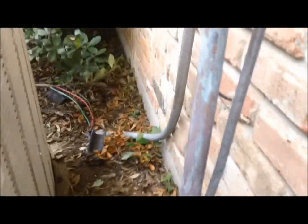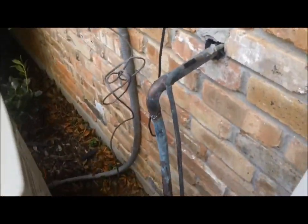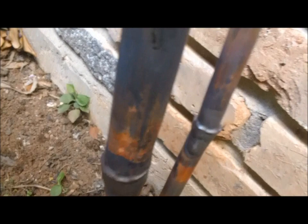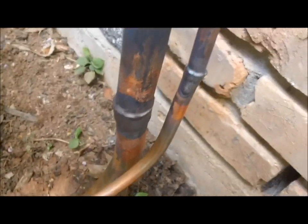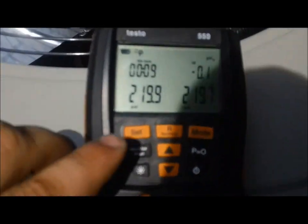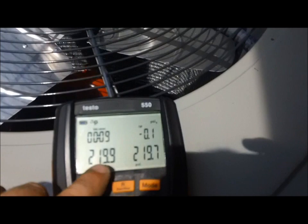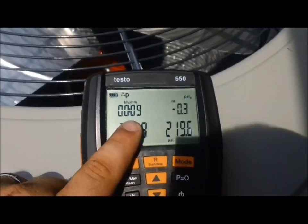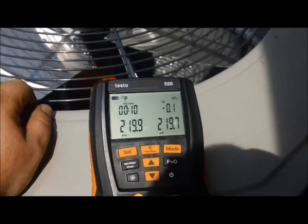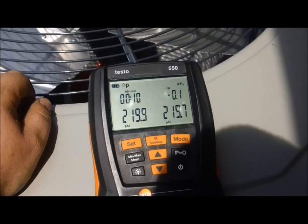I got the system brazed up here. We made a bend with the bender and two expansions with the expander. I've got the system on a pressure test right now with the Testo 550. This is one of the reasons I bought it - I really like this feature. I got it on the pressure test with the time clock, so I really like that. The system's on a pressure test with my new Testo 550.